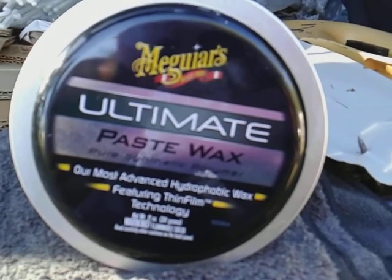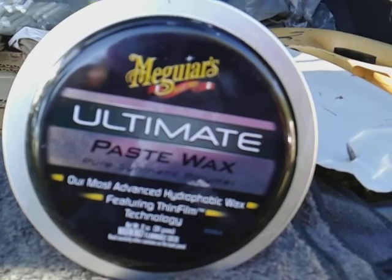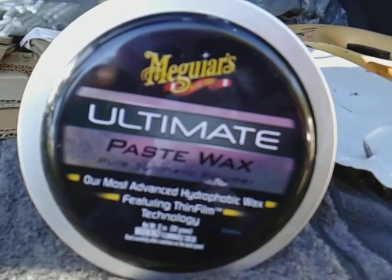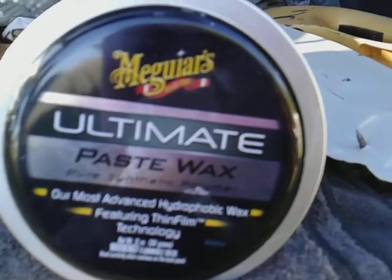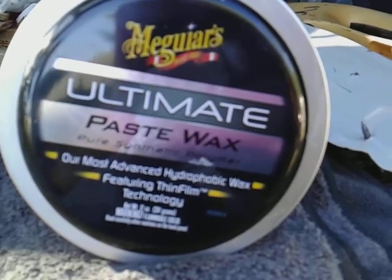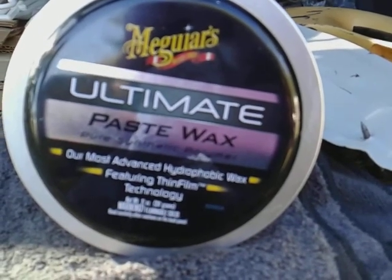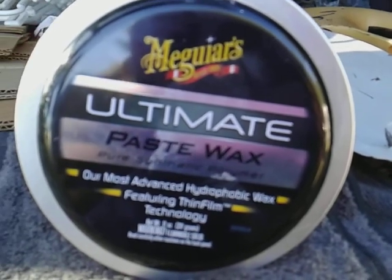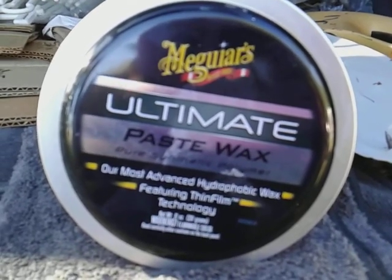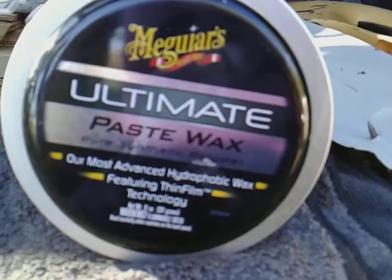One of the better stuff that you can use is Solution Finish — that's more like a dye, and that's probably gonna be the best stuff that's gonna stay there for a good while. Other than that, all this other stuff out here — Adams, Meguiar's, Turtle Wax — it just ain't gonna stay there. The Meguiar's wax is gonna work the best for trim. Let it cure, buff it back off, you don't have to worry about it being greasy. It's gonna put a light, nice shine on it and it's gonna be hydrophobic.